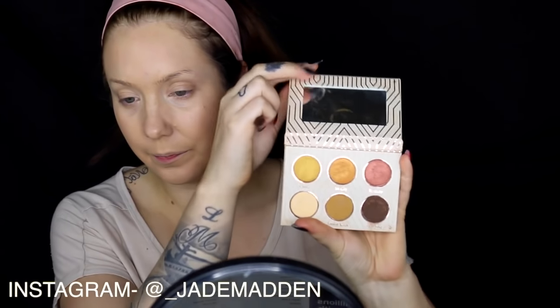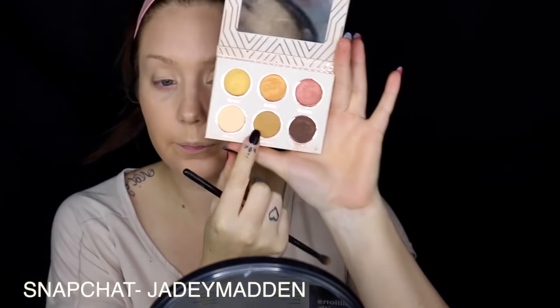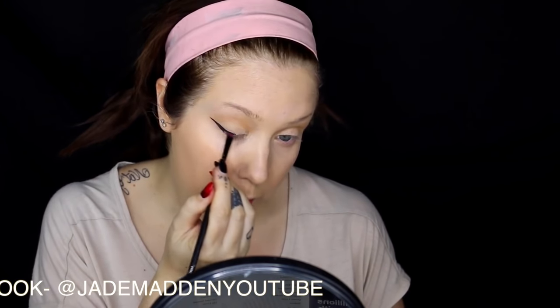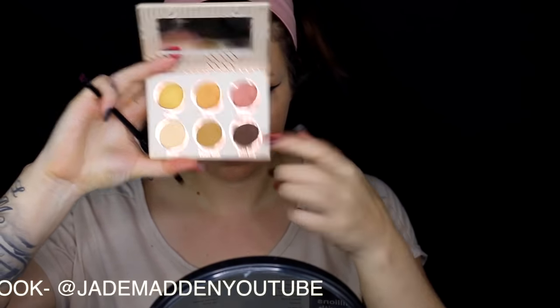Moving on to my Vegas Lights Makeup Geek palette. I'm going in with the lighter shade called Mirage and applying a wash of this over my lid. The next shadow I'm using is called Desert Sand and I'm applying this into my crease to start bringing in a little bit more definition. Now moving on to NYX's Epic Black Mousse Liner — I'm doing a pretty fierce cat liner and just trying to taper it down towards the inner corner.